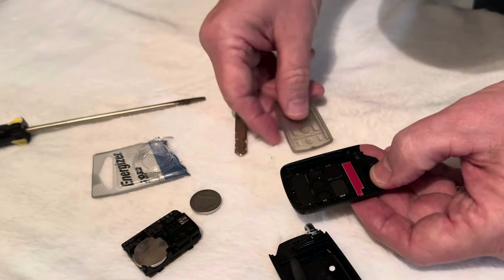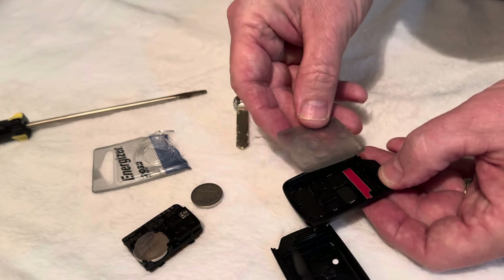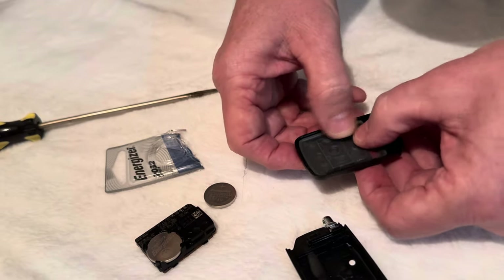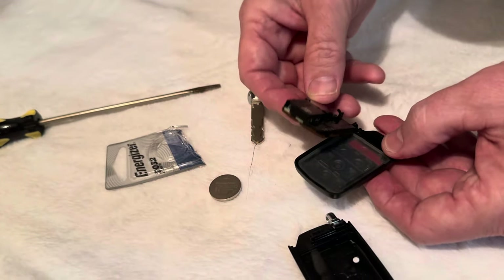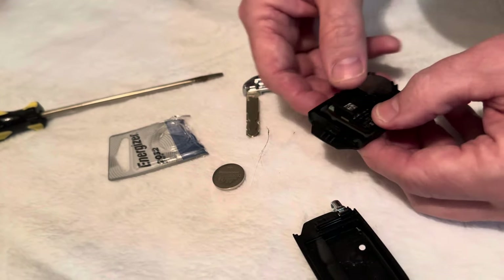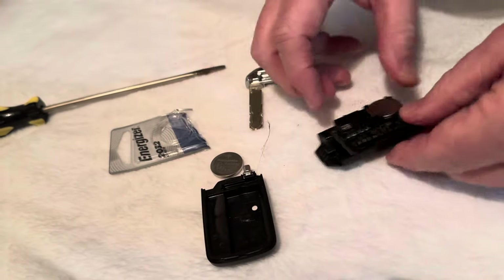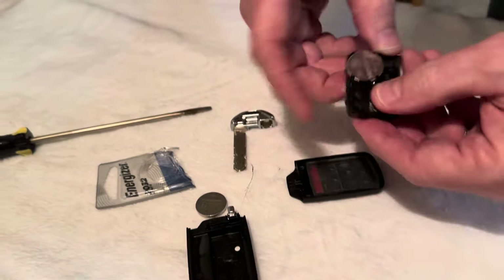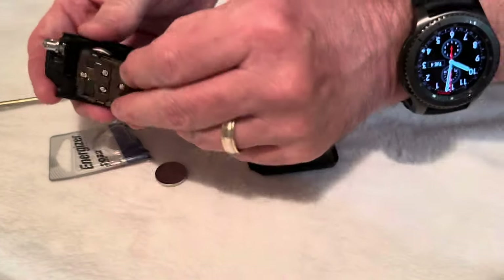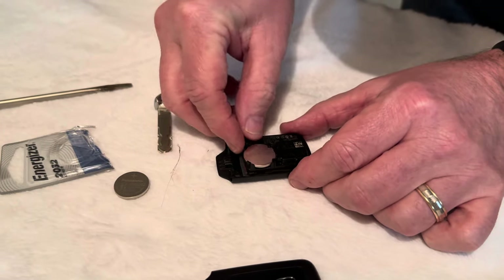I think that's it — this piece only goes one way so you've got to make sure you put it the right way. Okay, that looks good. You put this back in — of course it helps if you remember how it looked earlier. I think it goes like this — of course I got it the wrong way.